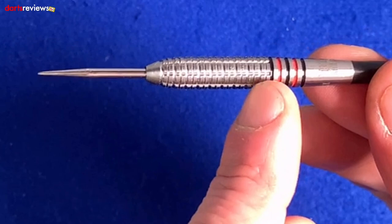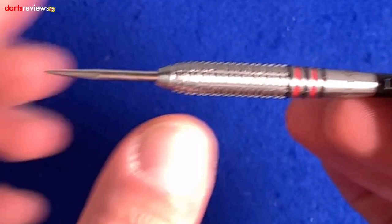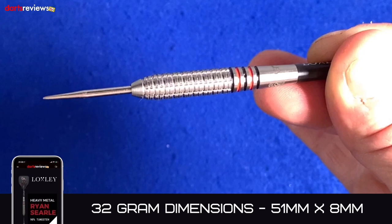Along the central area of the barrel you've got a ringed grip - a really fine ringed grip all the way along - but then it's been cut down as well, which almost gives you that extra bit of grip. Then it just tapers down towards the point. The dimensions for this 32 gram version are 51mm by 8mm wide, so it is obviously a wide barrel.